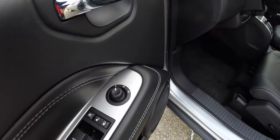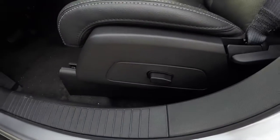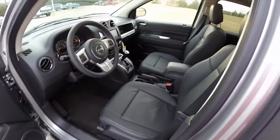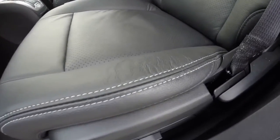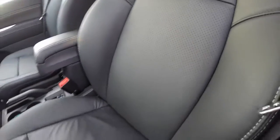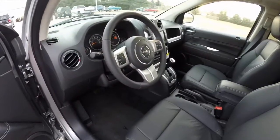Taking a look at the interior — power heated mirrors, windows, and door locks. Also have a six-way power driver's seat. Dark slate leather front seats are heated, and they have the silver accent stitching and perforated inserts. Nice leather wrap steering wheel.